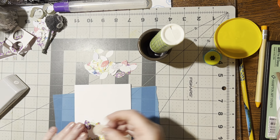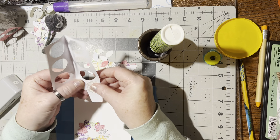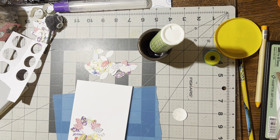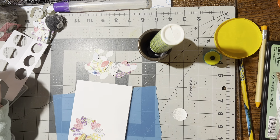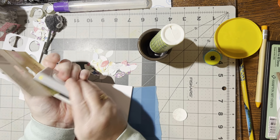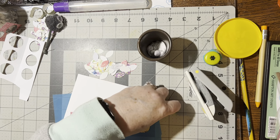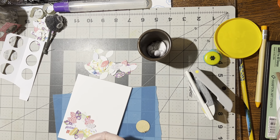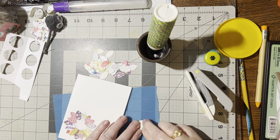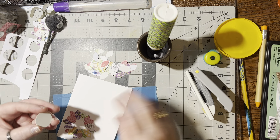Now I'm going to go ahead and punch out another piece — I need something to back it because it's not very sturdy. I collect pieces of cardboard, so let's use that. I'm going to punch that out and put the cardboard backing in, then put glue on the back. That's going to hold it up a little bit too, so that'll be nice.